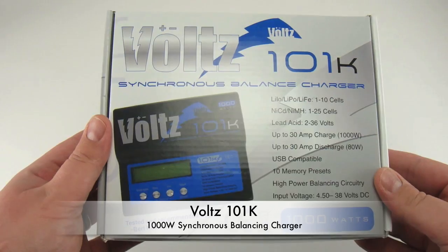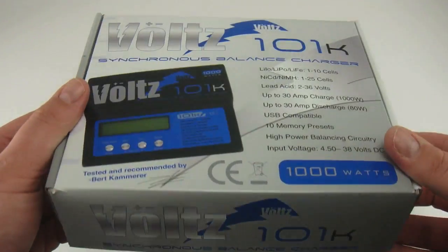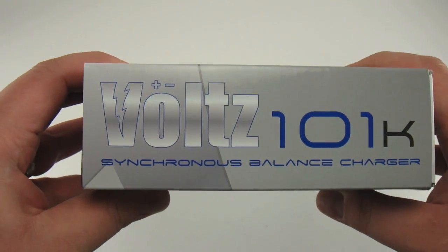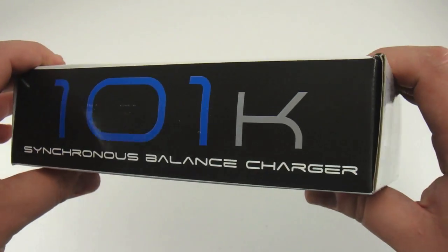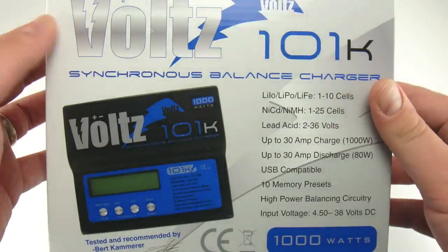New from Revco RC is the Volts 101K Charger. The Volts 101K has a high power, high current, high performance power conversion circuit. It uses advanced technology with an output conversion efficiency that can reach over 90%.